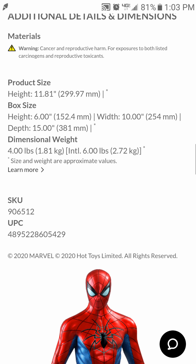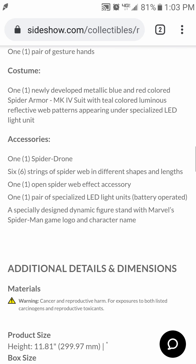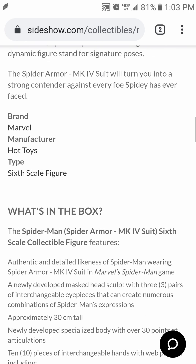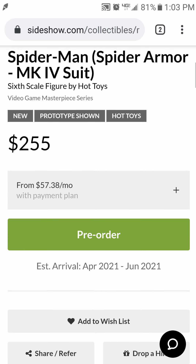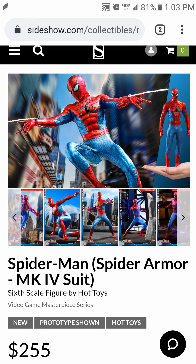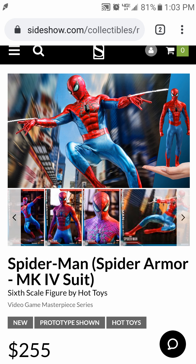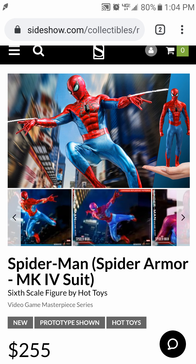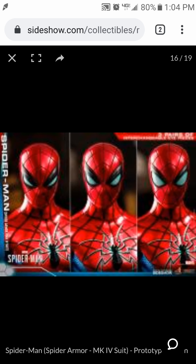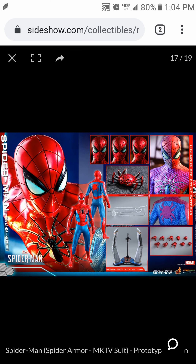We have the SKU and the UPC — this is the newest one. VGMS number something — I don't know if they've actually put that on the packaging or the promotional photos, maybe not. But this is the latest one, so let's go ahead and take a look at some pictures.